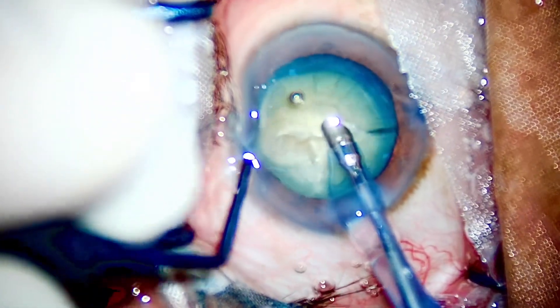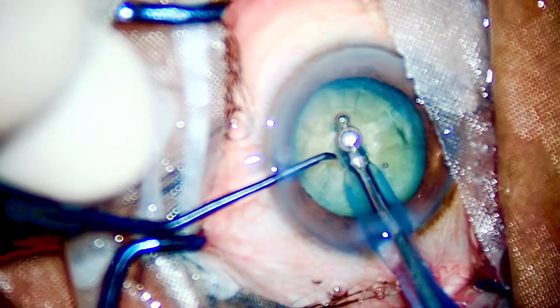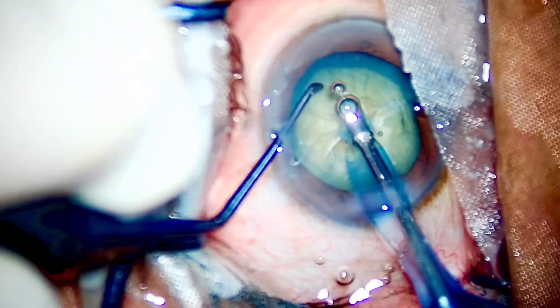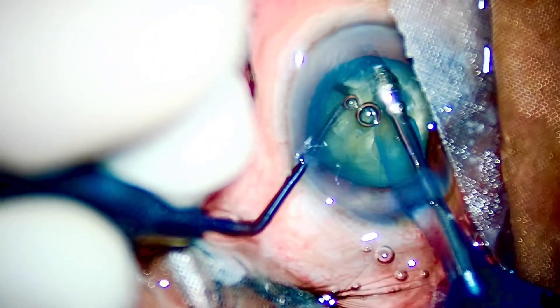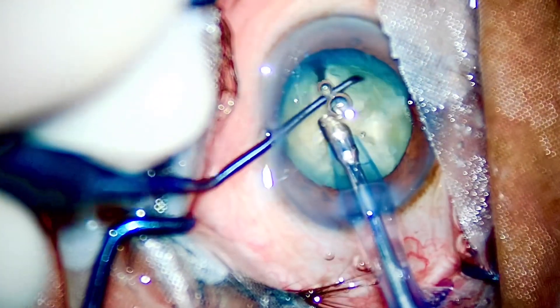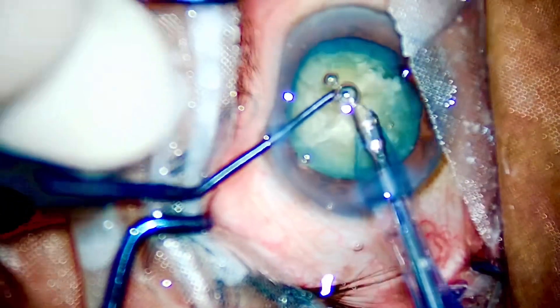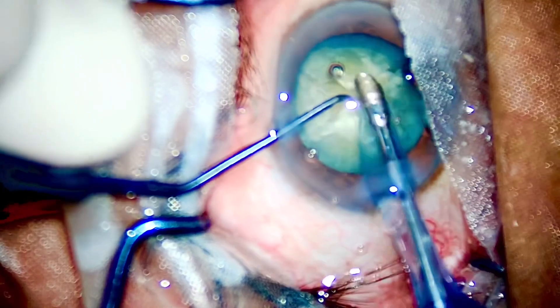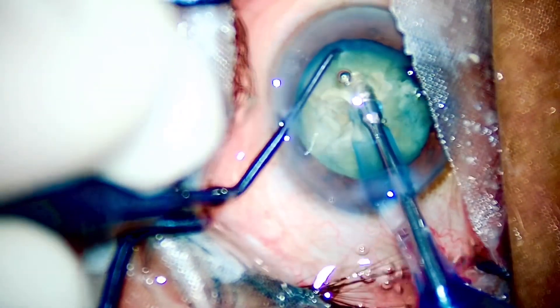Once again — the phaco pull and the chopper push should be in the vertical plane. They should be opposite in their vectors and not in some other directions. The vectors should cancel each other, and once they cancel each other you will automatically crack the nucleus apart.